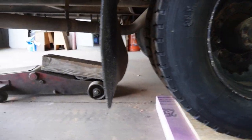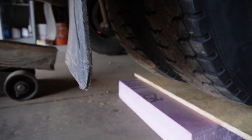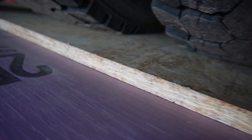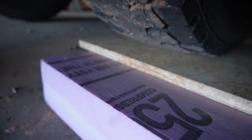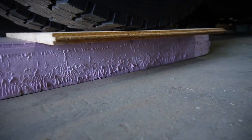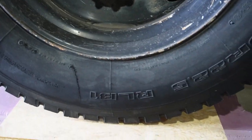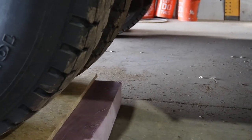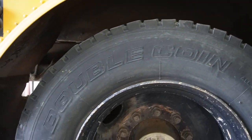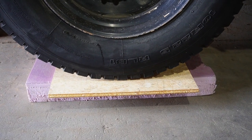The jack is totally removed and it didn't crush at all. We've got the whole weight of the bus resting up on it. No tricks here, nothing under there. Look at that.